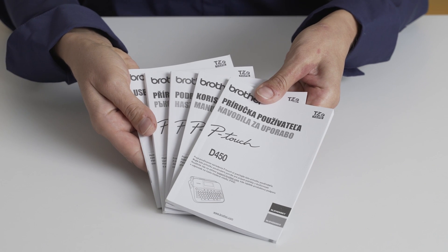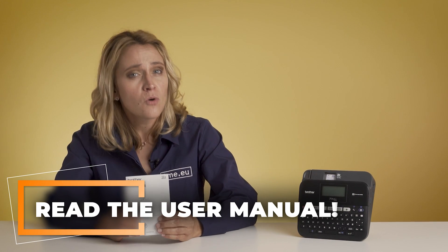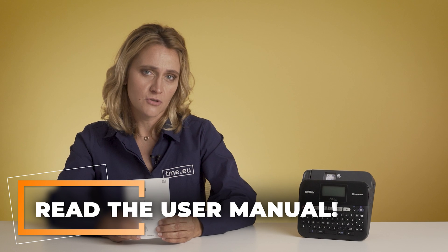Be brave enough to open the box and see what is inside. The label printer comes with a starter cassette tape, AC adapter, a USB cable and manuals in multiple languages. Read the user manual — do not skip it, even if you are watching this tutorial in order to do so.